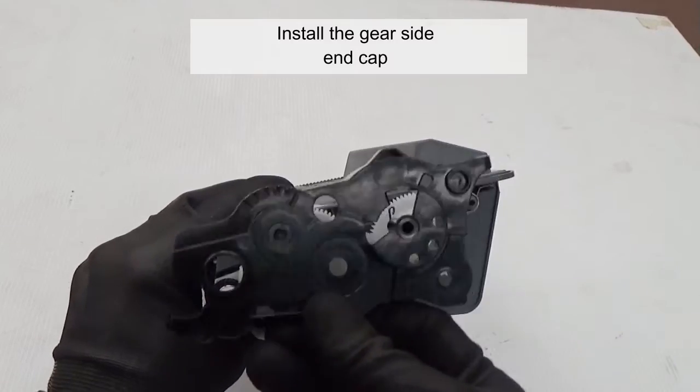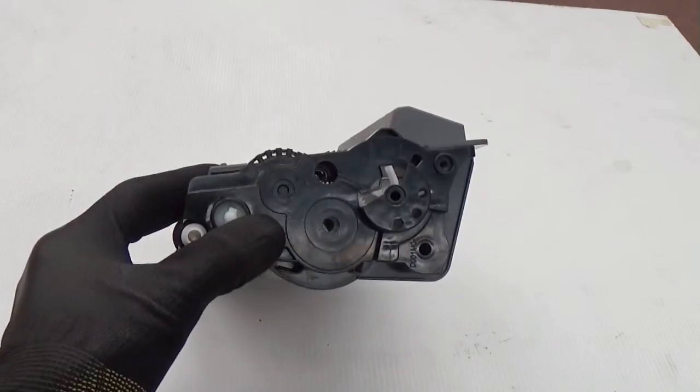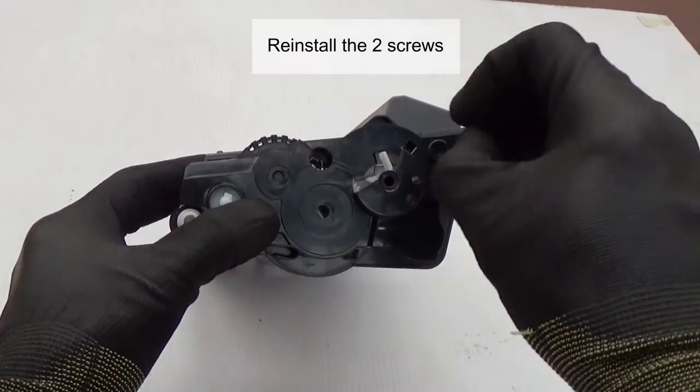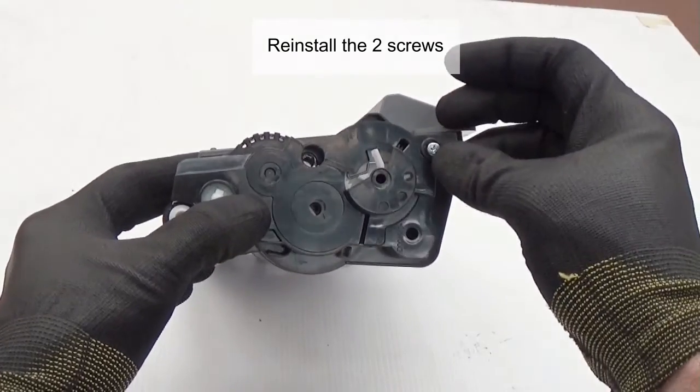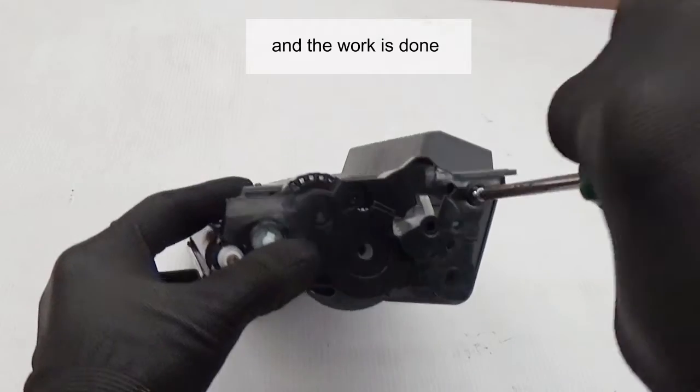Install the gear side end cap. Reinstall the two screws. And the work is done.